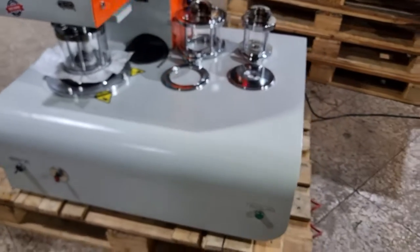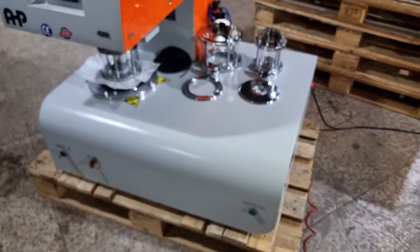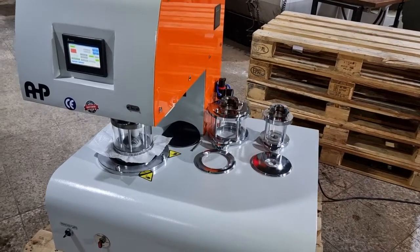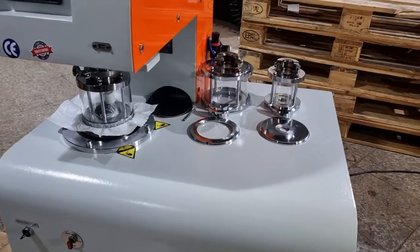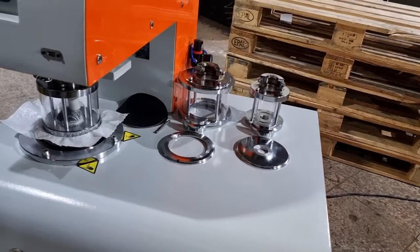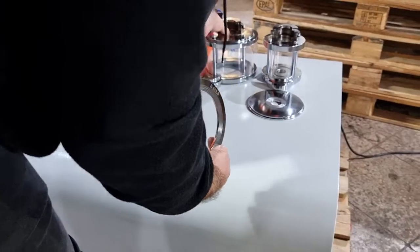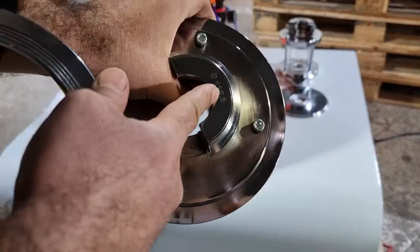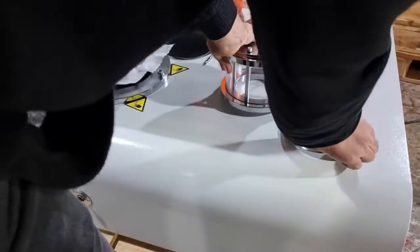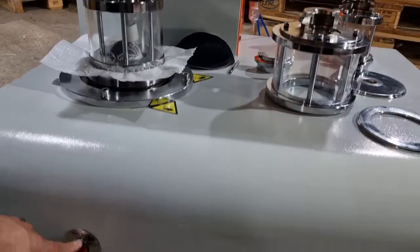That's all — it's easy to set up the machine and easy to work with. The machine comes to the customer with the requested test areas and clamp sets. You can easily change the clamp sets — for example, this is 120.8 and this one is 120. First drain, then open the clamp.